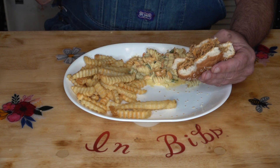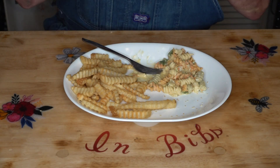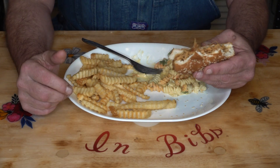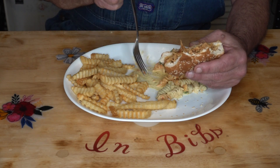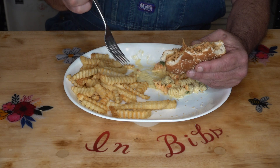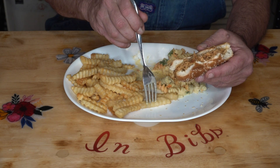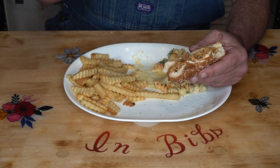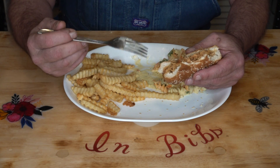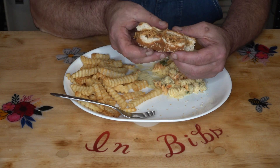Mmm. Tastes as good as the day I made it, I'm sure. You guys are going to love this. If I didn't have to bake up these french fries, that sandwich — what it took, less than a minute — you can be eating a barbecue chicken sandwich. This is gorgeous.